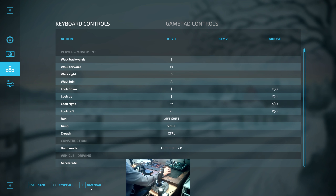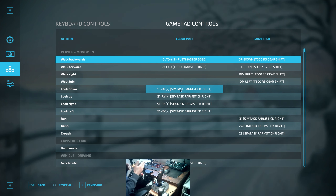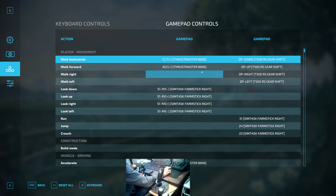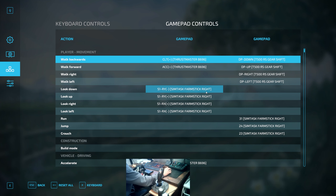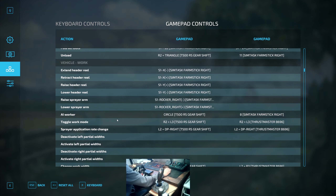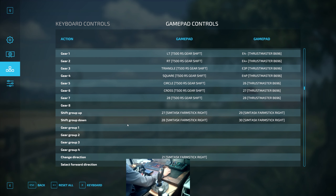In your keyboard controls, change from keyboard to gamepad and you'll see your controllers line up — the Thrustmaster B96 which is your wheel, and your Farm Stick. The way it's been set up, they do mix the two together a bit, so anything you want to change for the joystick, look for where it says SimTask Farm Stick. That will allow you to get it all configured — nice and straightforward.